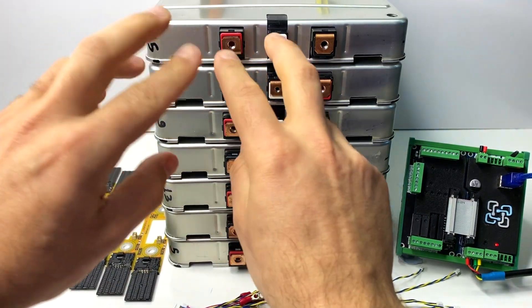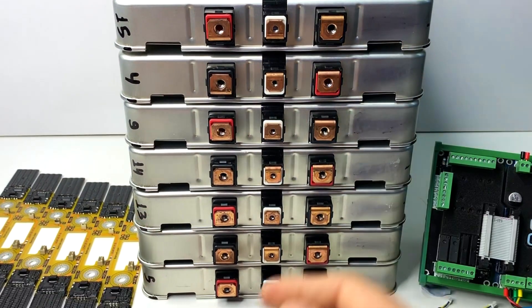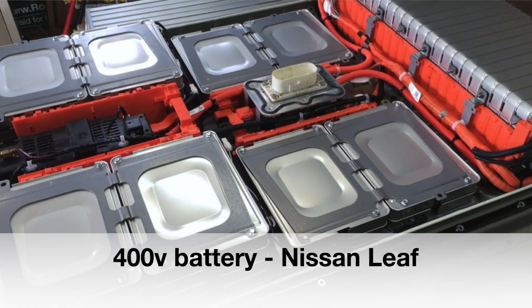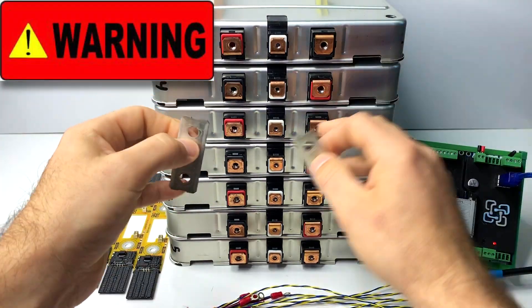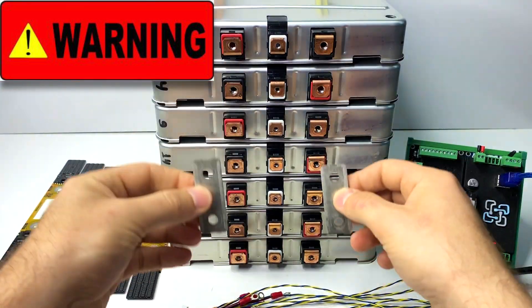You'll also notice that cells come in two different orientations — some have the positive on the left and some have the positive on the right. This is to make it easier to configure things in series for the high voltage pack in the car. When running multiple cells in parallel, you really need to pay attention, because if you put the bus bar with one cell back to front you might short the whole thing together.